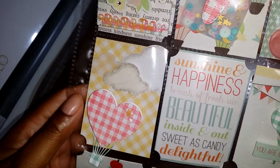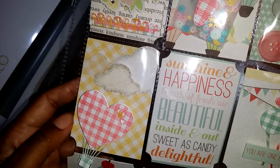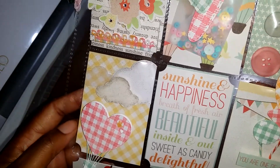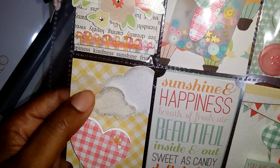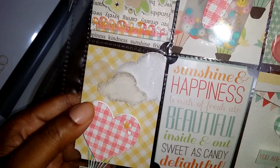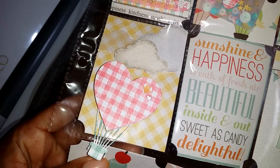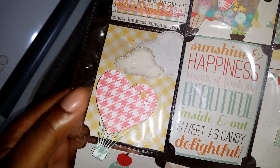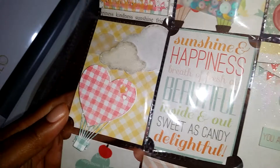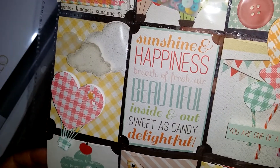For this row, I wanted to do something cute, so I made this little hot air balloon scene. I was inspired by this piece of paper here, so I cut out some clouds, did some water coloring, cut out one in vellum, and then I cut out this little heart hot air balloon that I thought was super cute. I stamped it with the gingham background.